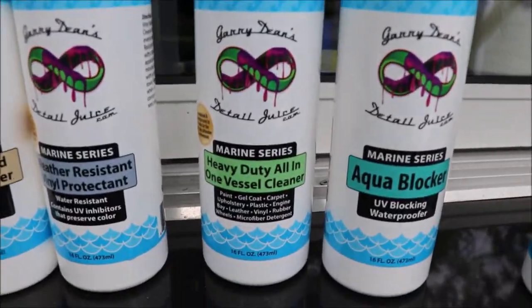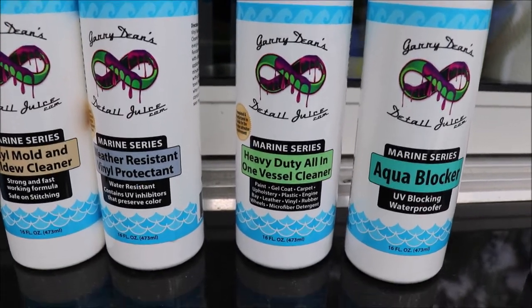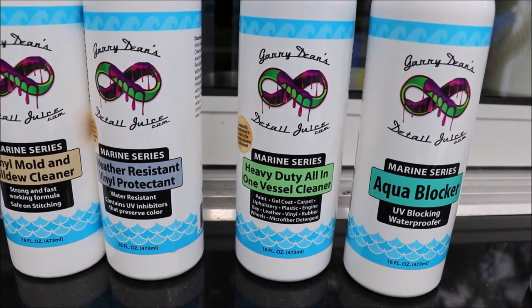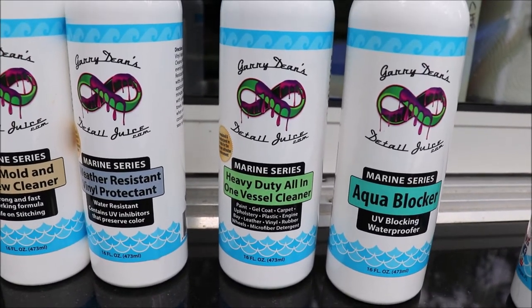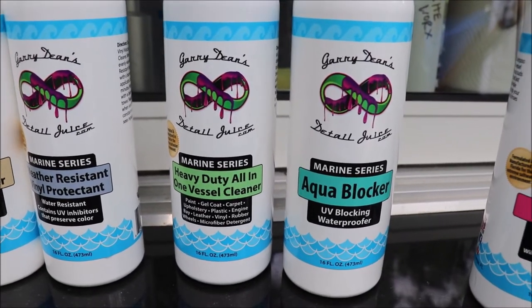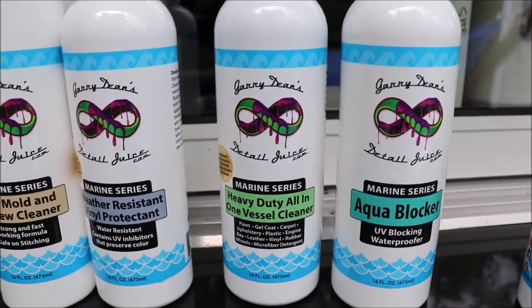Heavy-duty all-in-one vessel cleaner is a concentrated cleaner that you'd mix with water to clean stains like fish guts, blood, other random black streaks and such from your vessel. It is non-acid — it is an alkaline — so it is safe to use without a heavy chemical odor.